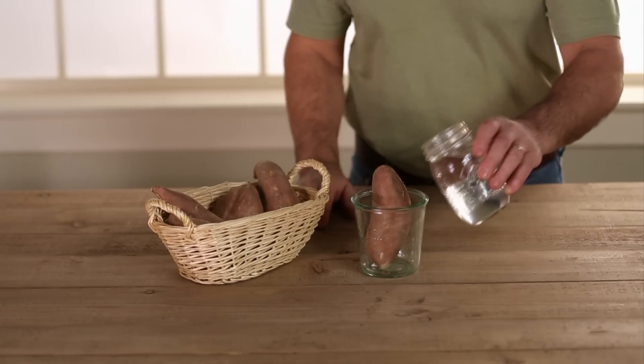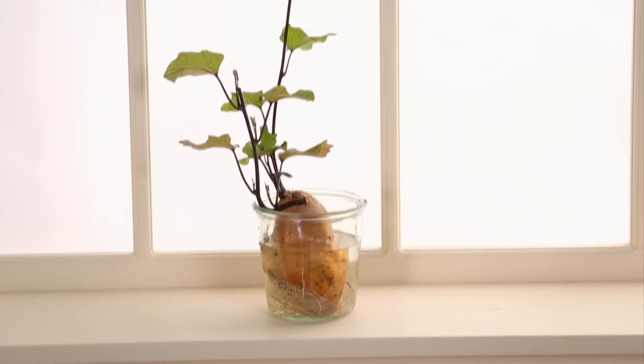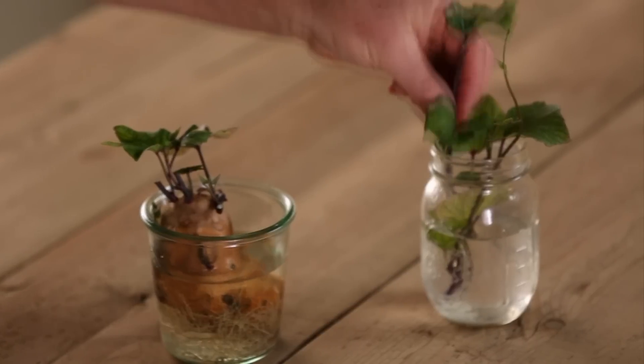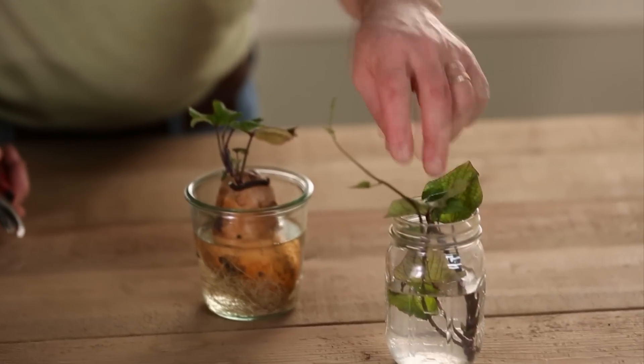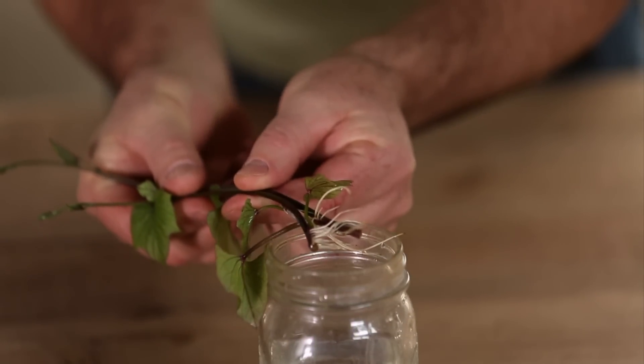Set a sweet potato in a jar of water and leave it in a warm, sunny windowsill. It will send out roots and shoots in a couple of weeks. When the shoots are long enough, cut pieces several inches long and put them in another container of water. When they root, which will take another week or two, they're ready to be planted in the garden.